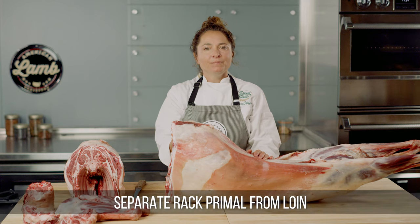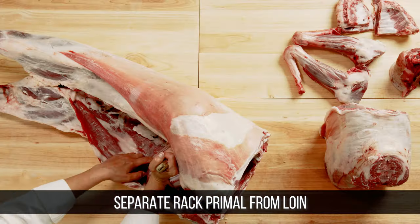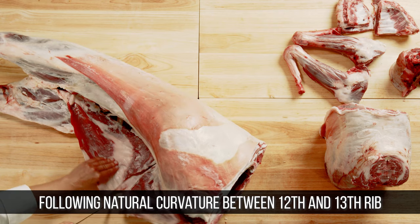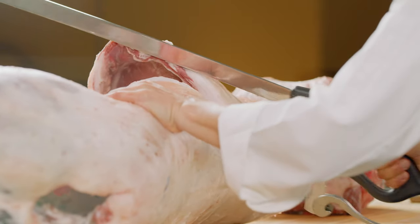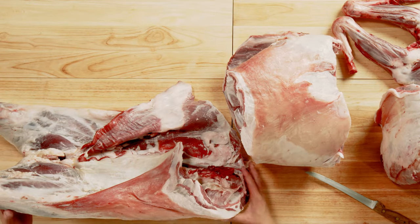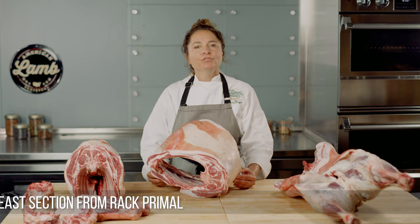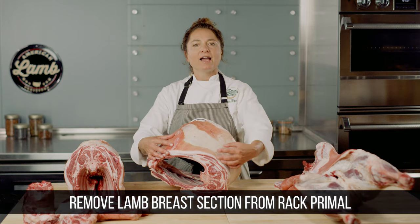The next primal, the rack section, or bracelet, is then separated from the loin, following the natural curvature between the twelfth and the thirteenth rib. Thus, the rack section will have eight ribs, leaving no more than one rib remaining on the loin section. I will now remove the lamb breast section from the rack primal.